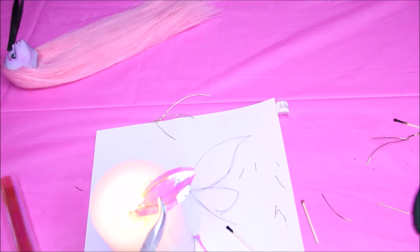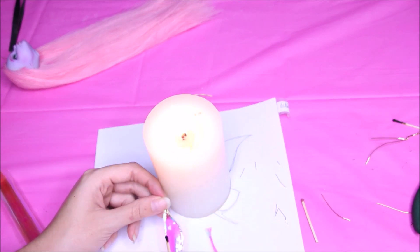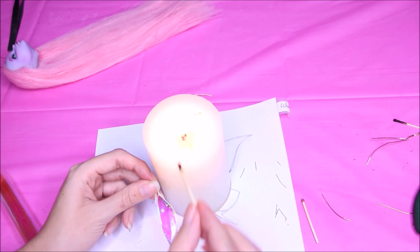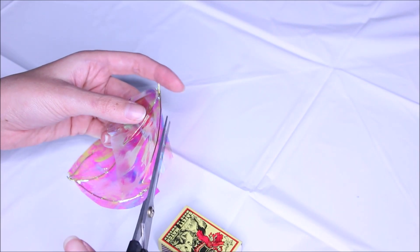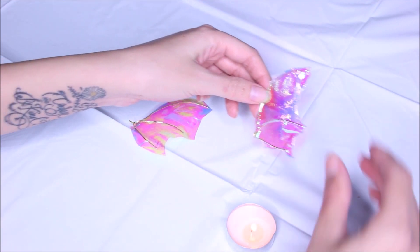I'm cutting off the excess and then sealing the edges with a candle — be very careful with this. I tried to make them a little uneven; I didn't want them to have a perfect shape. I pierced some holes on the bottom wings which I'm not too crazy about, so now I'm going on the big wings.